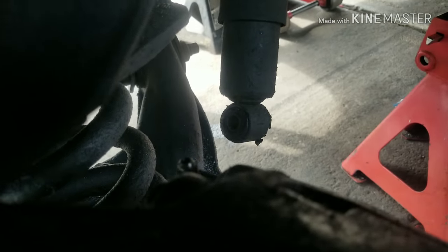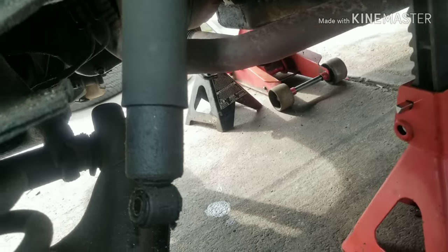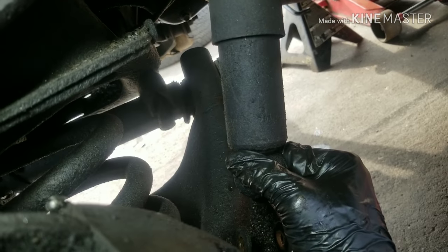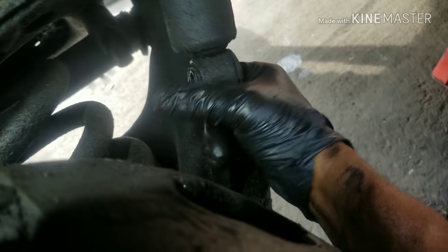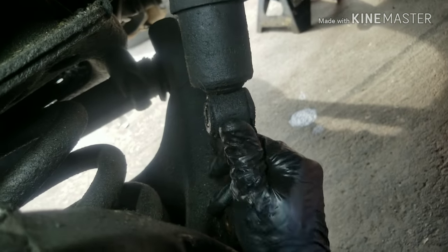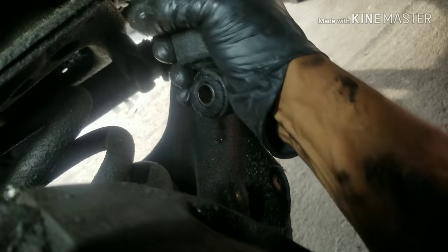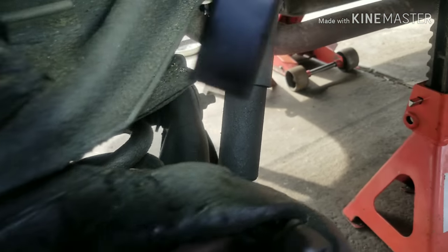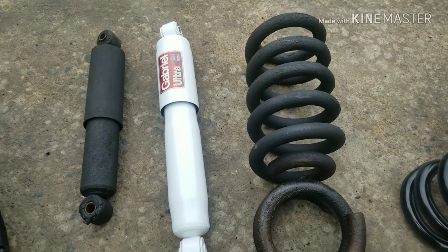This is also a good way to tell whether you have a good shock or not. See that — you can pull it down, but look, I can push it up with no resistance. That shock should automatically shoot back out and I shouldn't be able to push it in by hand. So that shock is dead. Since we're already in here, we'll go ahead and replace that too — if you're doing the job, replace everything. We also found the brake pads were worn, so we'll replace those as well.